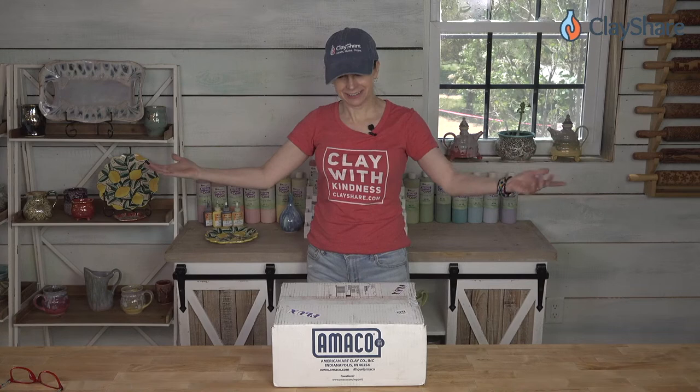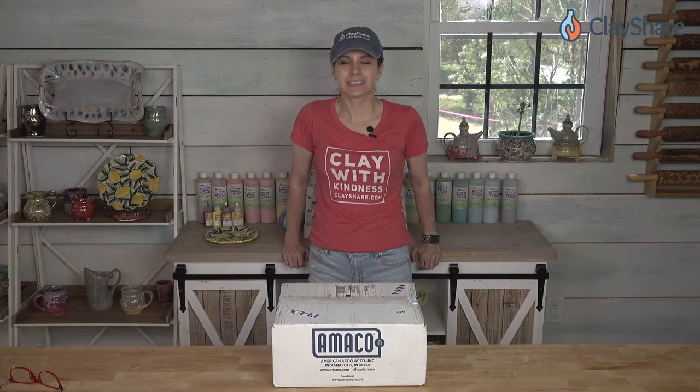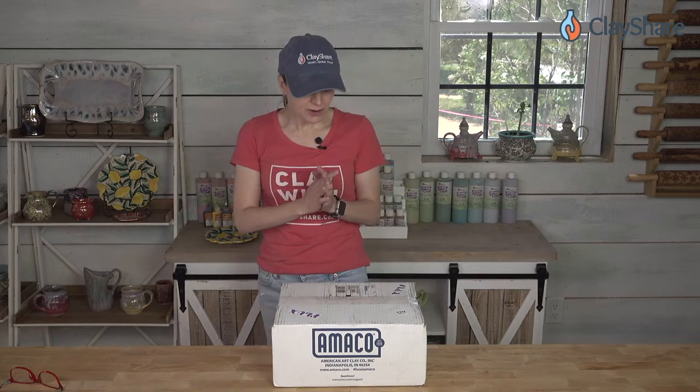Surprise, it's Thursday and I'm doing a live! I got the new Amaco flux glazes and I was just going to film this and put it up, but I thought it would be so much more fun to film it as a live unboxing so everybody could see the glazes. We could talk about them a little bit, and then I will glaze them — but I'll do that in a separate video. The excitement of an unboxing is so much better when we're all together.